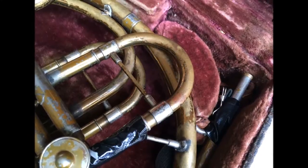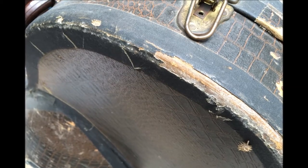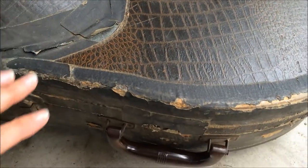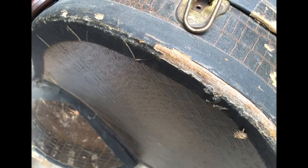I came across this French horn while still in college. A friend gave it to me. He bought it at a garage sale for only $10 and didn't think it was worth anything or the effort to repair it. We decided it would be a good idea to flatten it the way pennies are sometimes flattened and hang it as art on a wall.